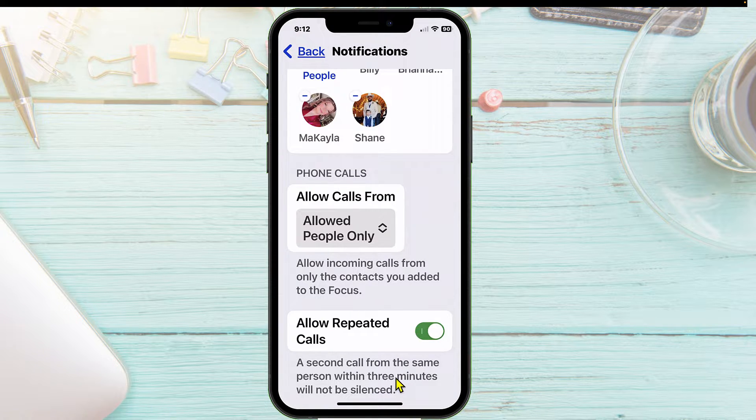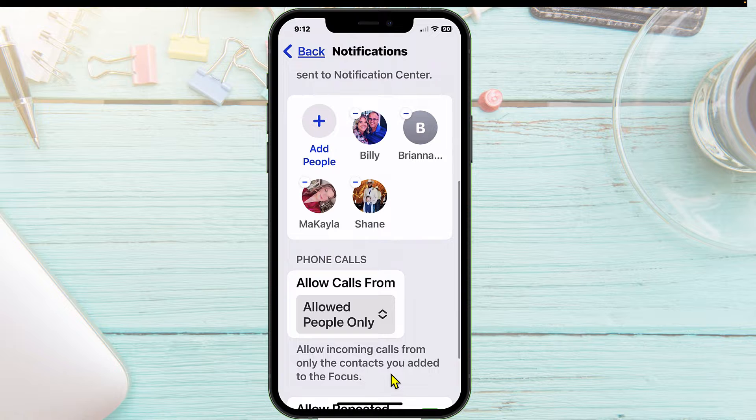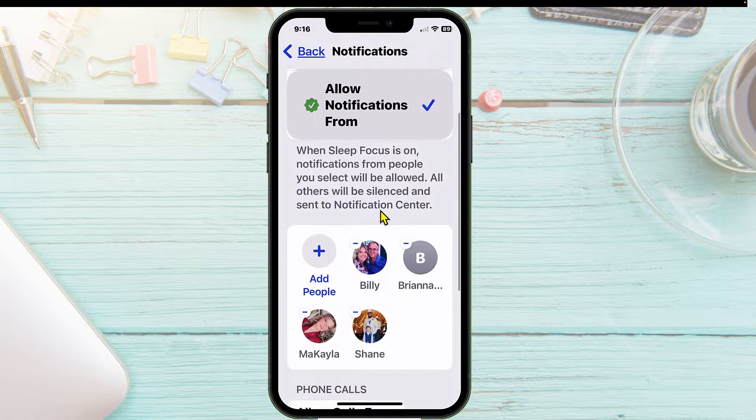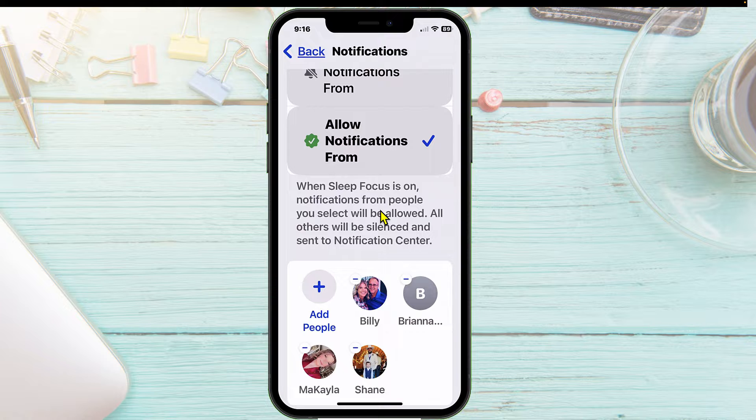So I could get a call from my sisters, my brother, nieces and nephews, or even a friend if there is an emergency. If they call twice within three minutes, it is going to notify me. Now what we want to do is set up what notifications from apps you will allow when the sleep focus is on.